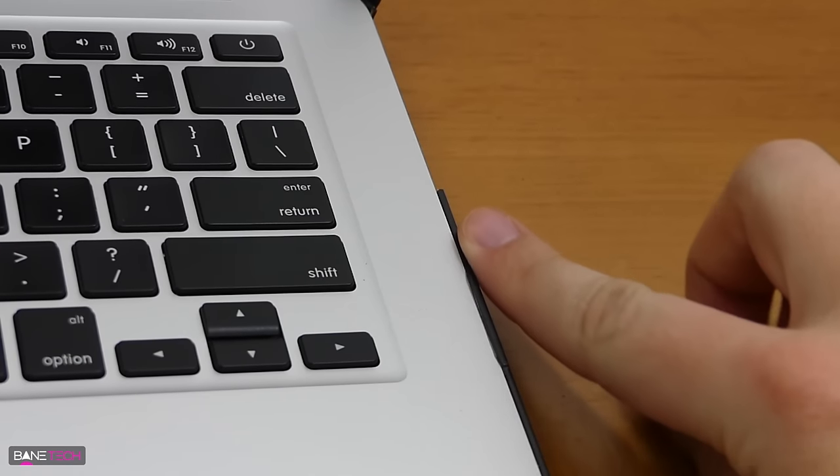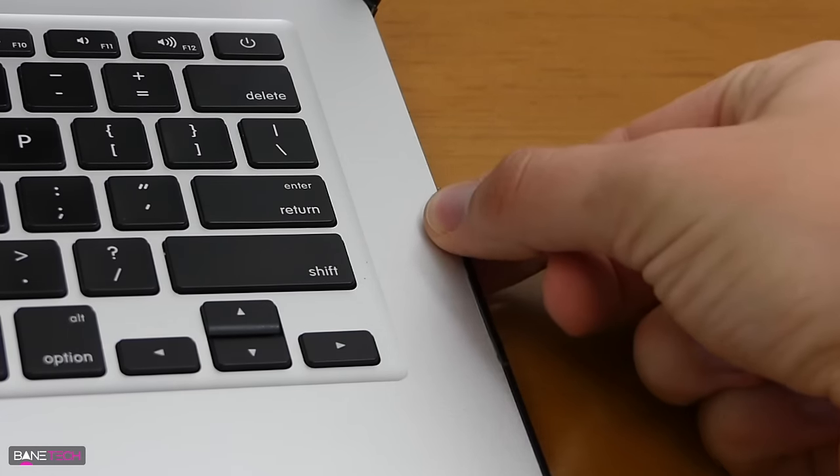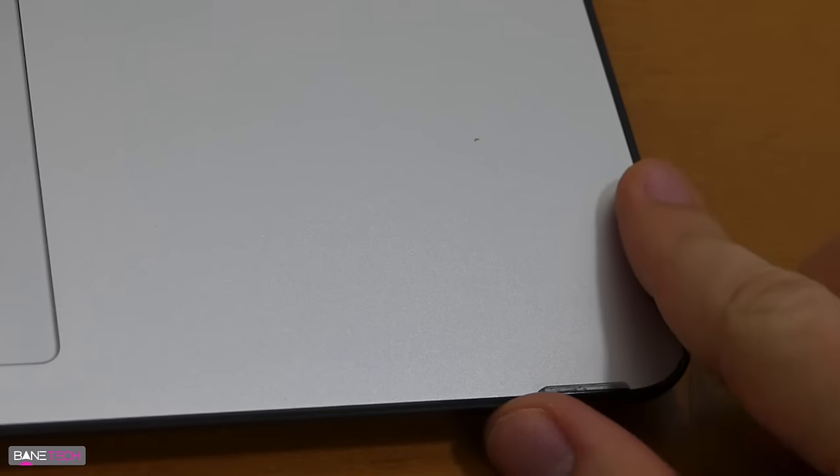On the bottom keyboard side you have the clasp on the sides right here and it really just stays in place. Another couple of areas are around the corner, the trackpad area, and it mirrors the other side with the corner and also over here on the side.